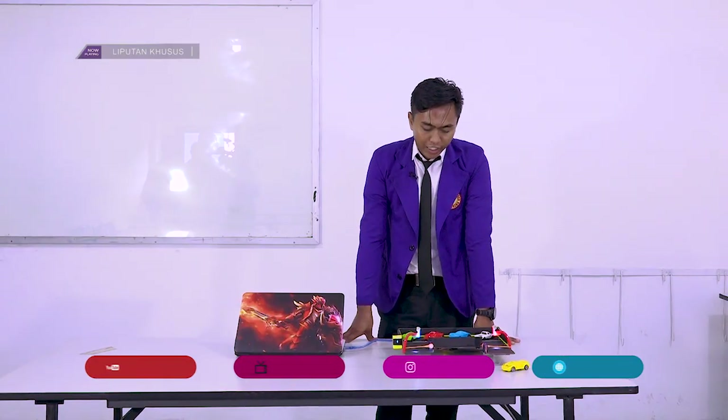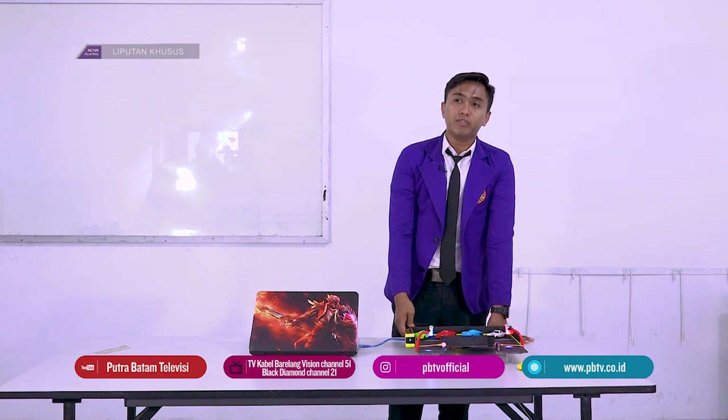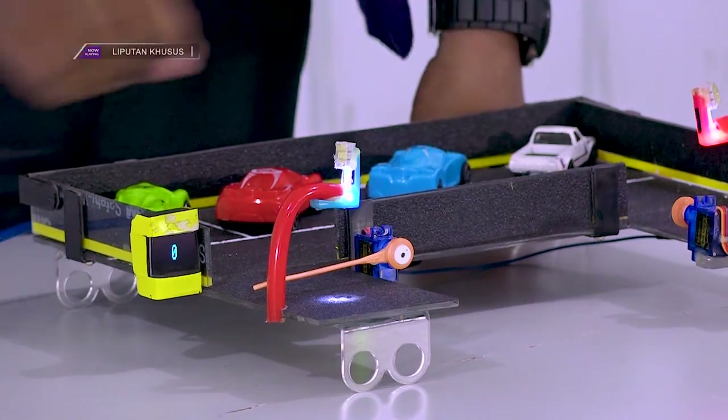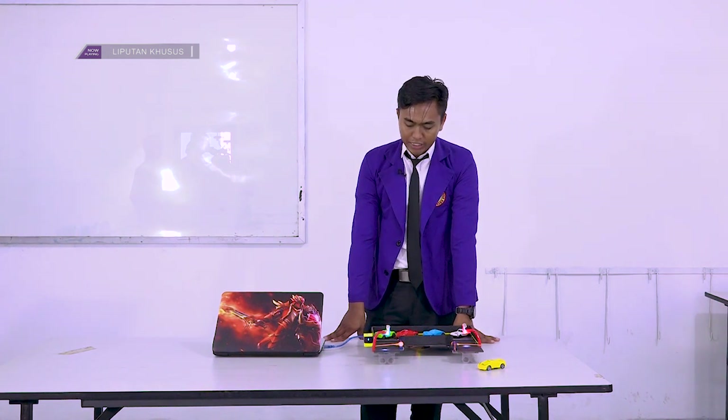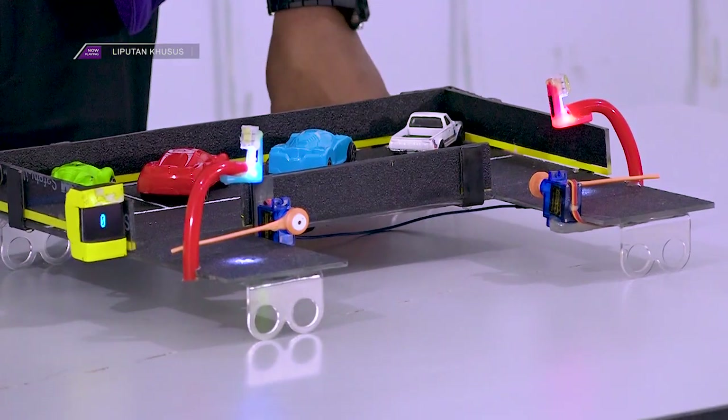Dasarnya, prototype ini menggunakan sensor cahaya LDR, yang dimana ia akan menahan tegangan ketika ia terkena cahaya. Untuk pemrogramannya sendiri menggunakan bahasa C++, Arduino IDE, sama seperti yang lainnya.